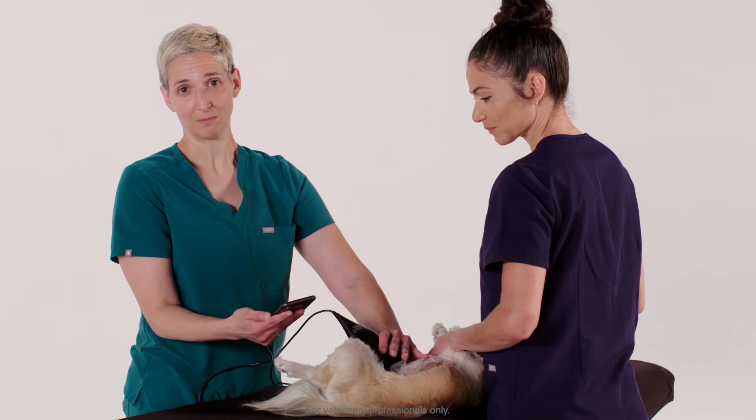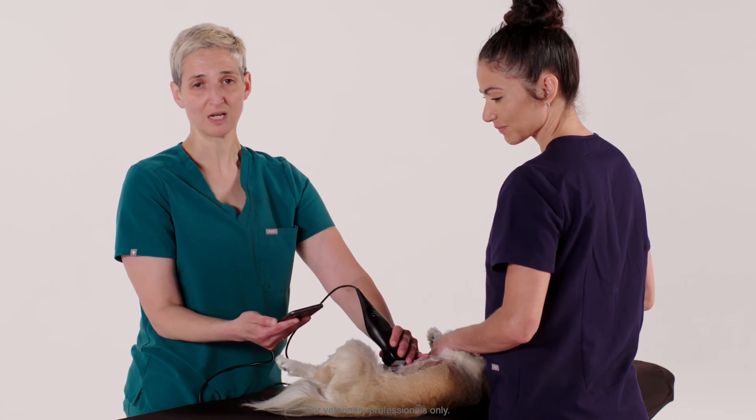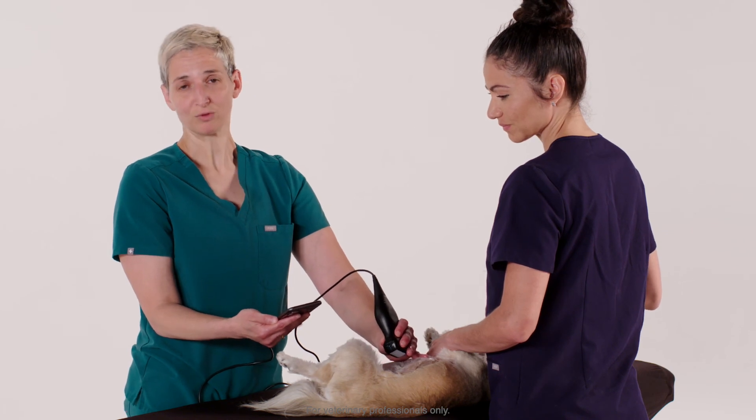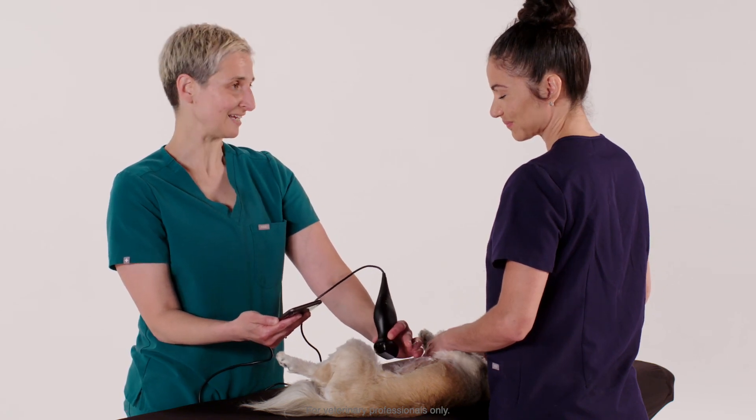That completes the limited abdominal ultrasound, which can really be done in less than five minutes in an animal that is in right lateral recumbency. So thank you, Luna, and thank you, Teresa.